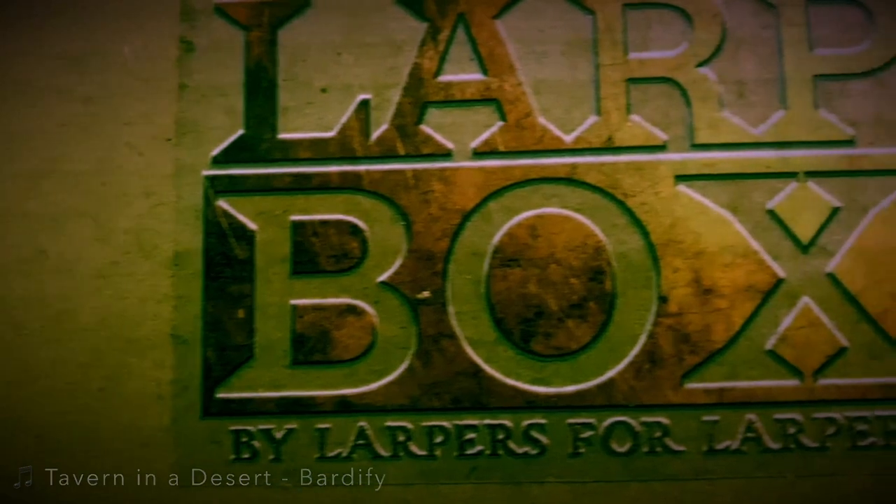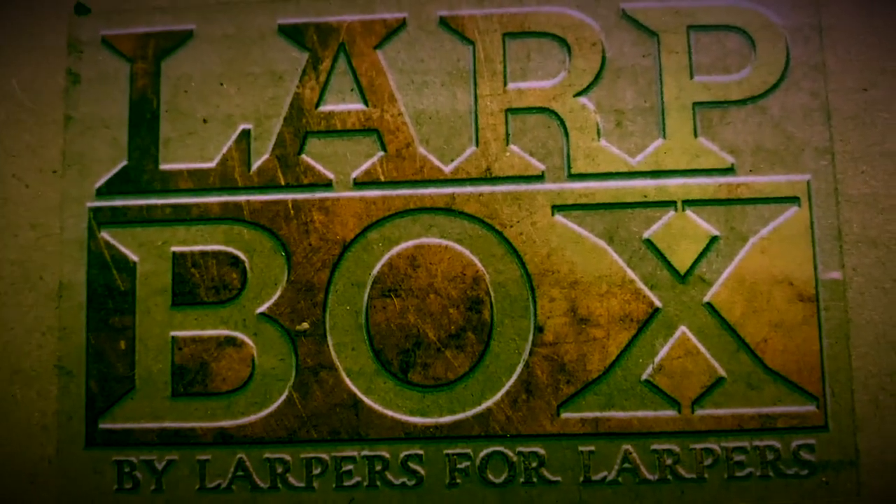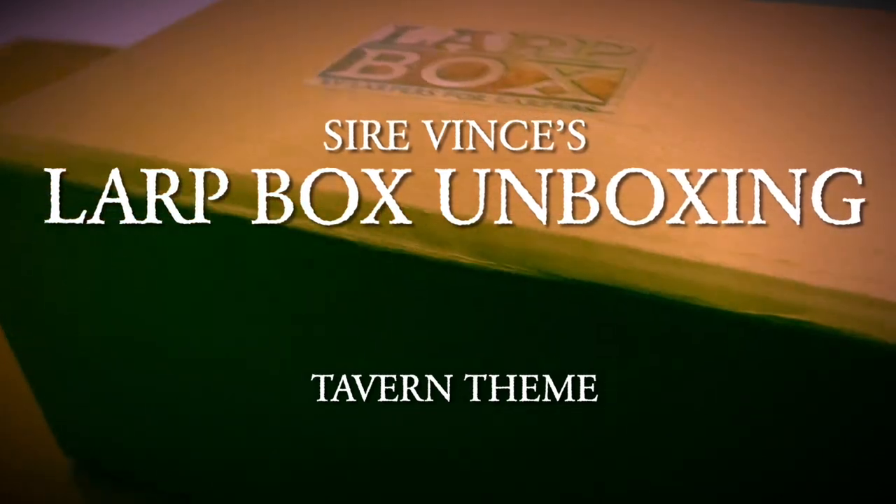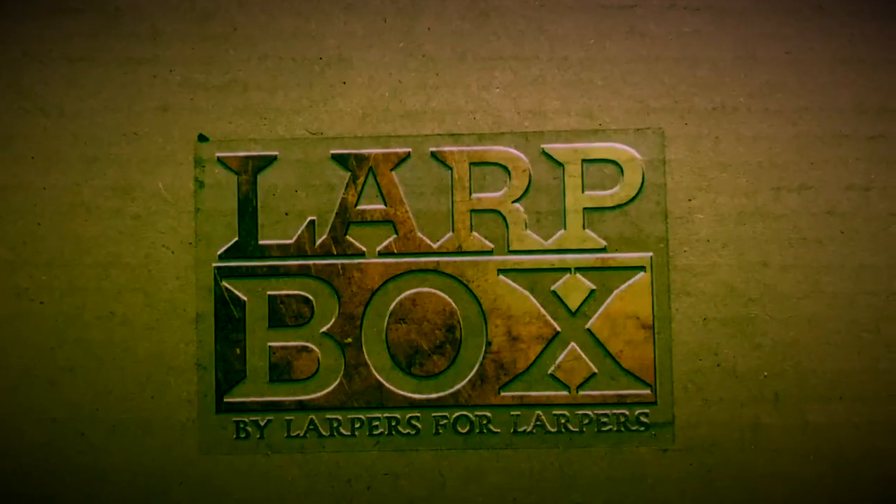Noble subjects of the domain, it is finally here. My name is Sire Vince, your host, and welcome to this first Lark Box unboxing video. Without further ado, let's take a look at what's inside the box.